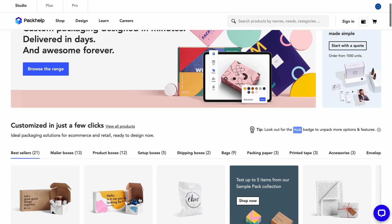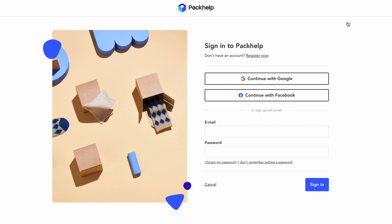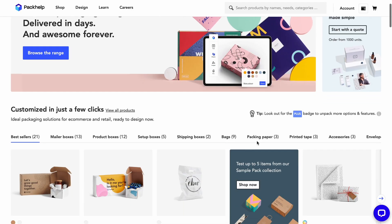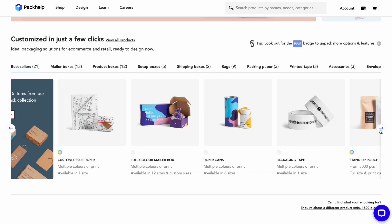Shall we have a look inside? I'm going to sign into my account first to make things easier. But if you're only new to PackHelp, that's cool — you can register or sign up later. Now it's time to find the right packaging for the job. You can filter by categories, search, or just browse.